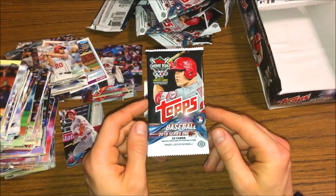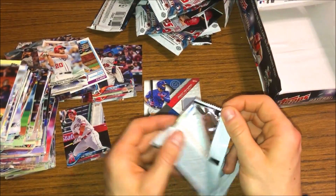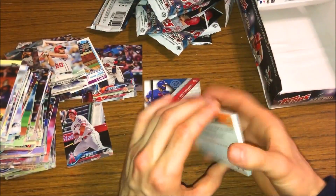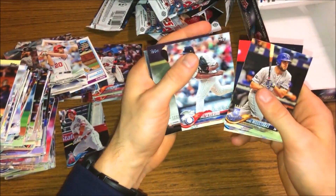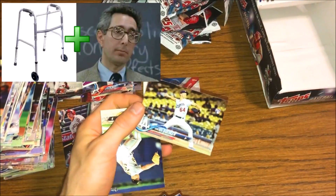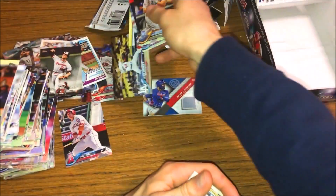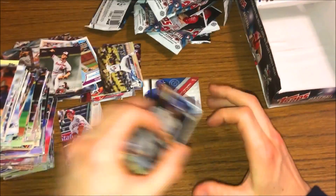We're down to the last pack - 2018 Topps Series One. Thank you all for sticking around this far. I'll do a quick recap after this pack. Nice clean rip for the last pack - maybe that's good luck. Let's see what we get. Cody Bellinger, Severino, Jim Palmer - that's a cool one, I always love the throwbacks in there. And we get the Walker Buehler rookie - nice! So we got the Walker Buehler rookie card in the last pack. Kipnis, who's on the Cubs right now, and Hunter Pence. That'll do it for the packs.